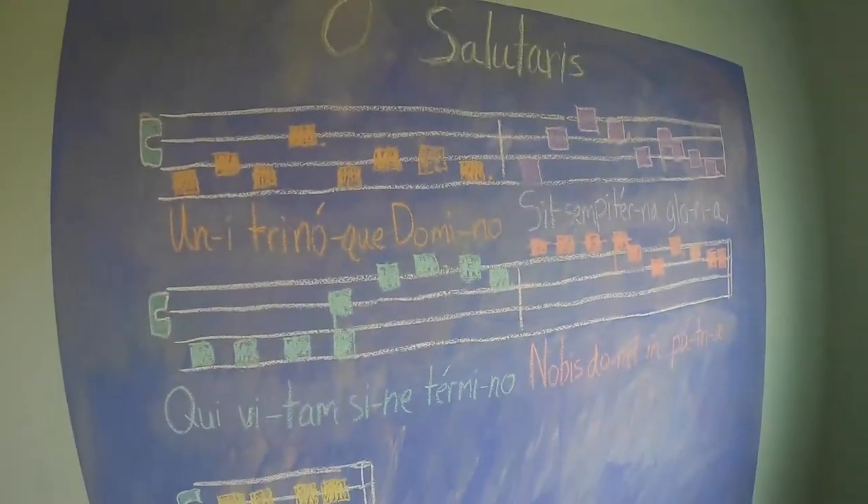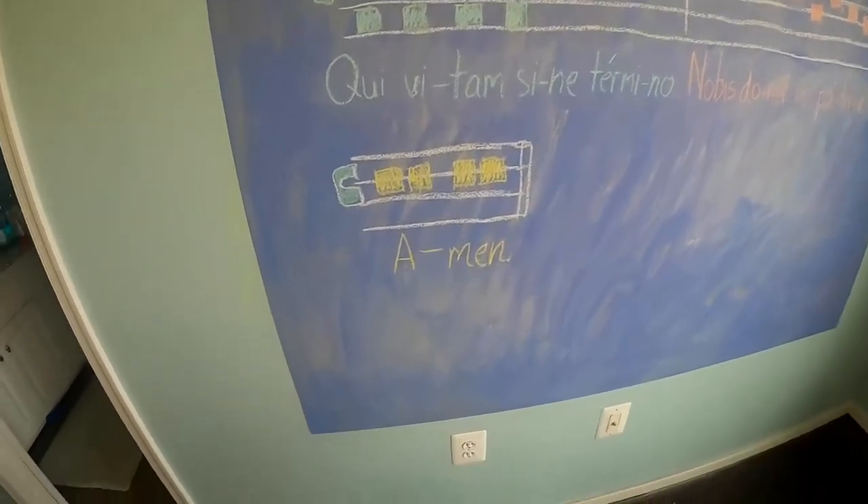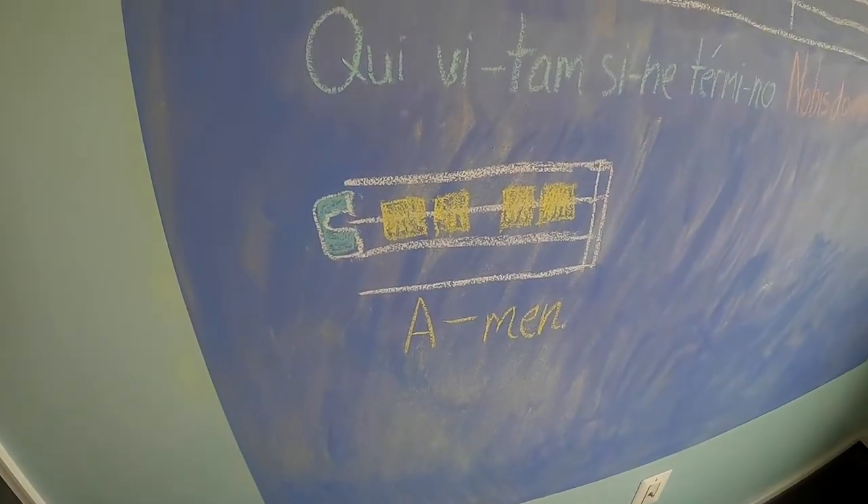Awesome! That was really great work, guys, on the first verse. As you can see on the board right now, we have the second verse, included with a little extra section, which is just amen. So since you guys already know the tune, why don't we just go over the words, and then we can sing together, and you will sing it on your own.